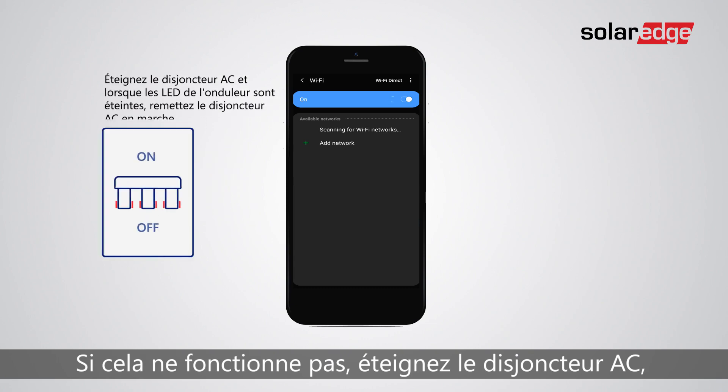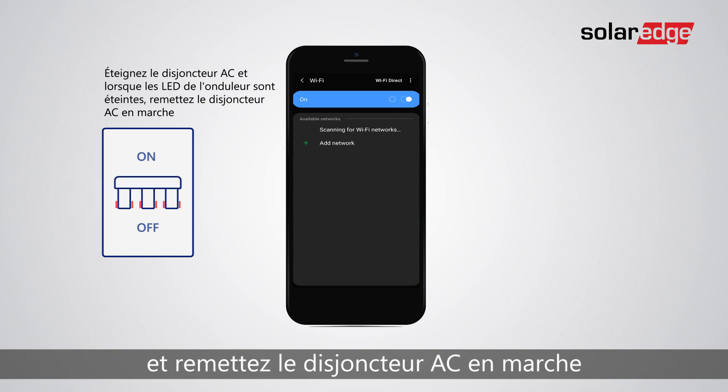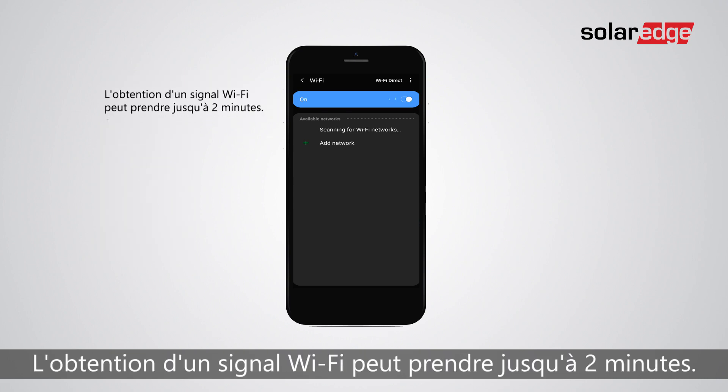If that doesn't work, turn off the AC circuit breaker, then wait until the inverter's LEDs are off, and turn the AC circuit breaker back on. Getting a Wi-Fi signal may take up to two minutes.